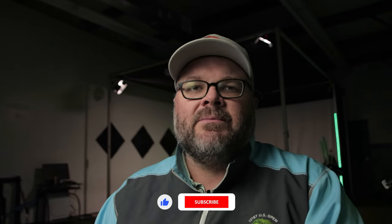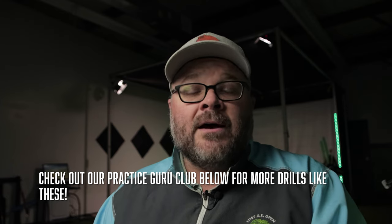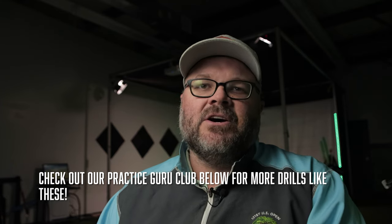Before we do that, make sure you click that subscribe button down below for more drills and things coming up. Also, if you are interested in more drills to help you get better with your launch monitor — not just Mevo Plus, but any launch monitor — make sure you check out our At Home Practice Guru course. You're going to be a part of the group forever for a one-time price, and you're going to have drills and know what to do with your game as you continue forward, getting better with the unit.